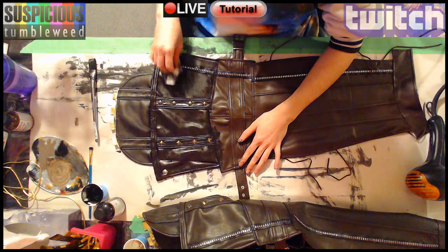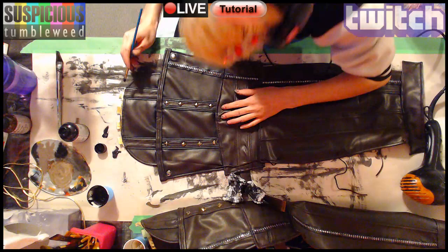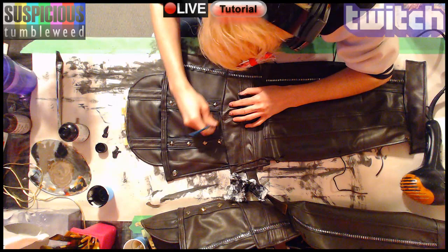Next I took the pure Angelus pigment and darkened the creases, then wiped and smudged out the excess with a paper towel. I used brown Angelus paint for the gold part and highlighted it with white.